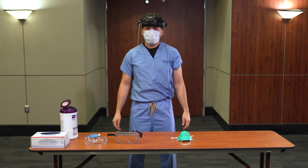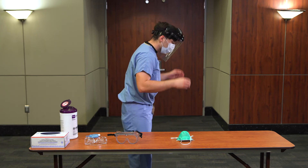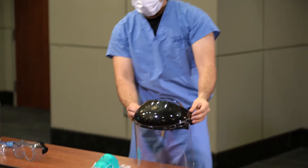Doff the face shield by leaning slightly forward and removing the face shield by grasping the sides and lifting up and away from the head. Place the face shield on a clean surface. Perform hand hygiene.